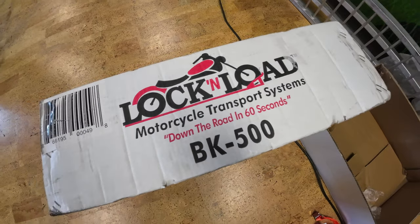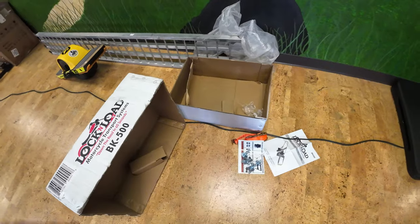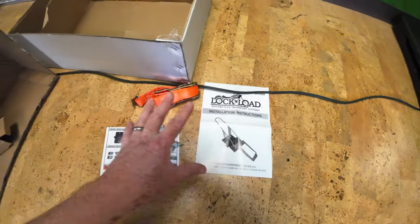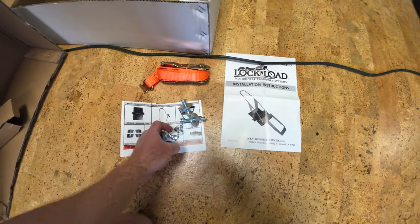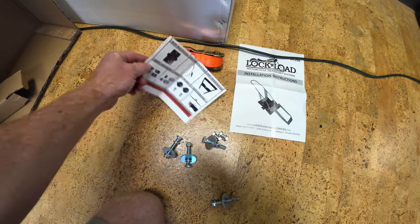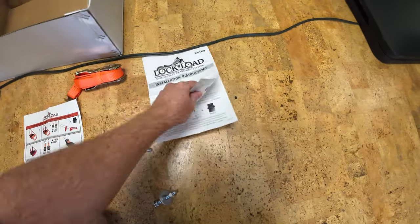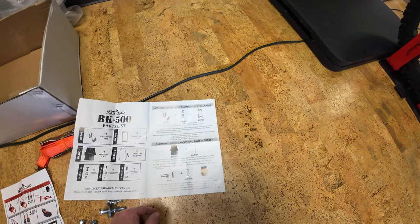I got a Lock and Load motorcycle transport system. I'm not going to do an unboxing video — those are old school at this point. What you get is the strap, these bolts, some directions, and a parts list.